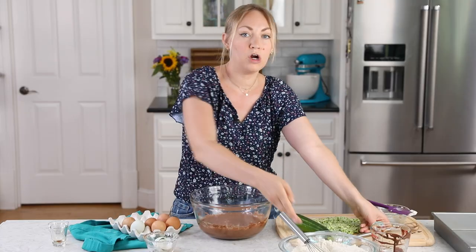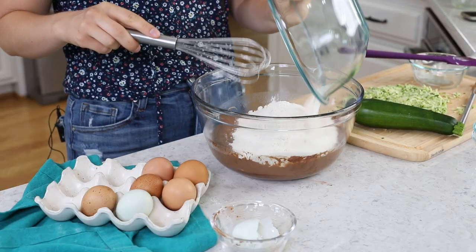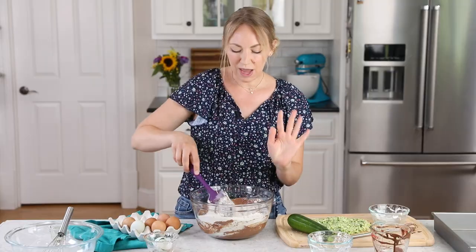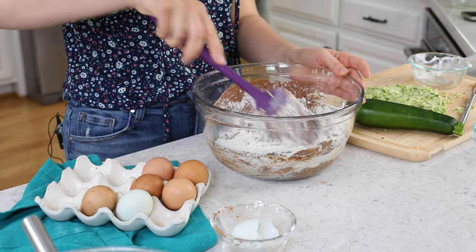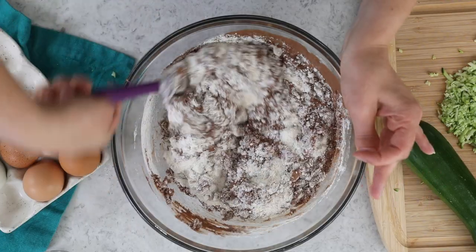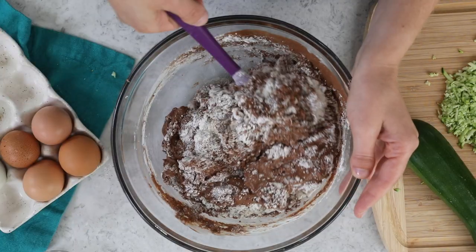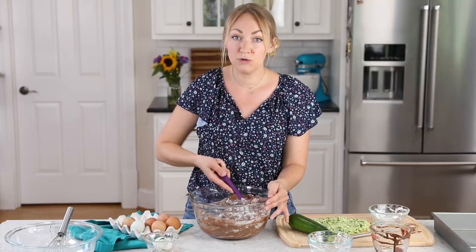Now bring back the dry ingredients and add them right to the wet ingredients all at once. Use a spatula — not your whisk — and fold everything together until about 50% combined. Don't use an electric mixer for this step because you run the risk of overmixing, which could make your cake dense and dry. If a cake turns out rubbery or dense, it's most likely from overmixing, over-measuring the flour, or overbaking — even just an extra minute or two.